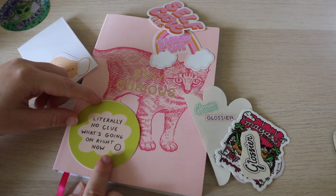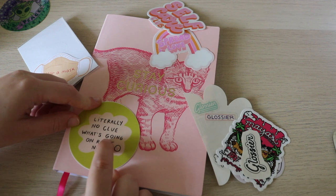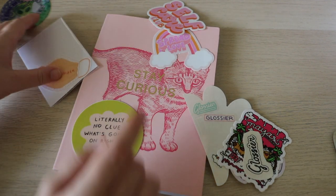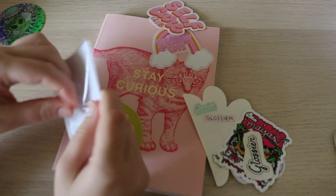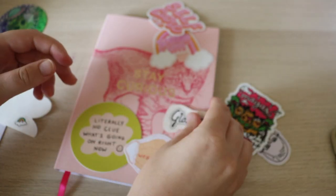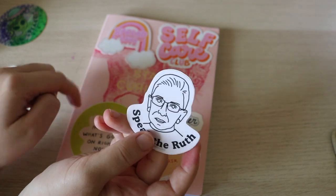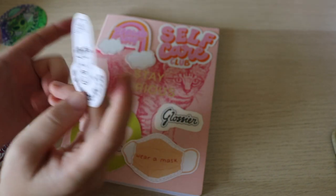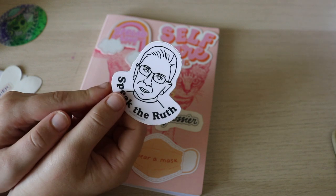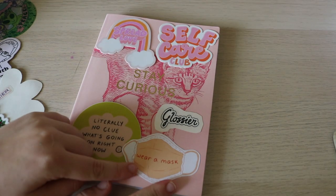I think I definitely want to put this one here — look at how this color on the inside kind of matches this. I'm going to save one sticker for my journal after this, because I think that one will overlap with the presidential election, so that would be very fitting — just like this one is fitting for this time.